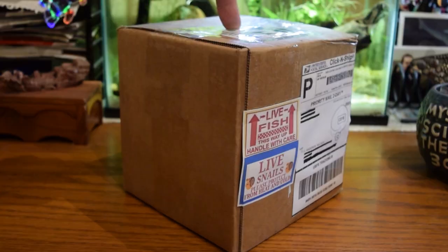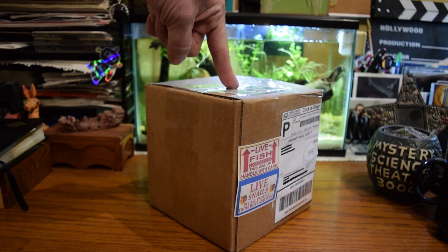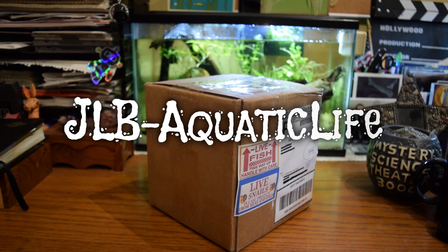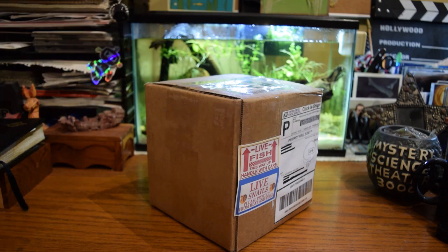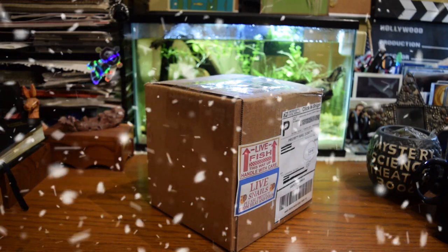And this is a box of snails — a box of olive nerite snails to be precise — that was sent to me by one of my subscribers, JLB Aquatic Life. I'm going to open this up now and get them out of here. This just arrived and came all the way from Florida, and it's kind of cold in parts of the country, so I want to make sure that these things survive.